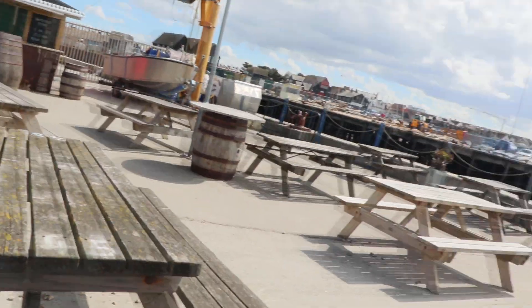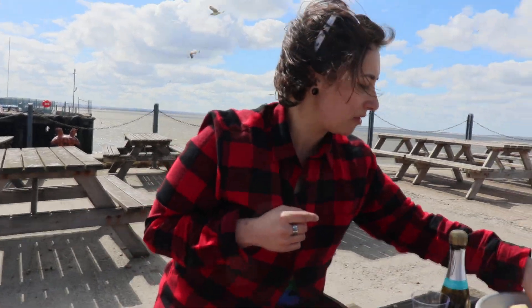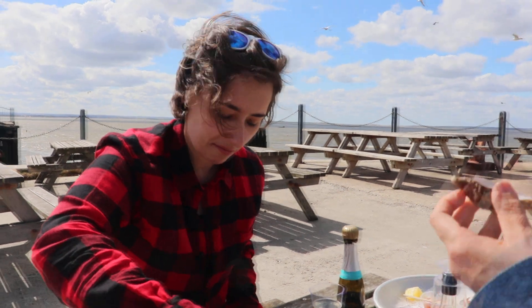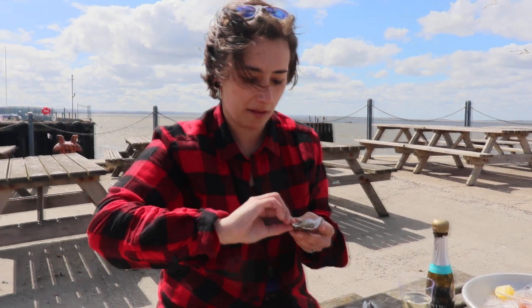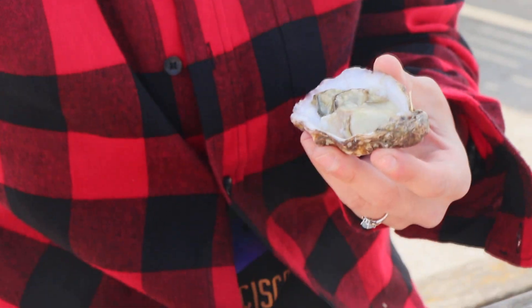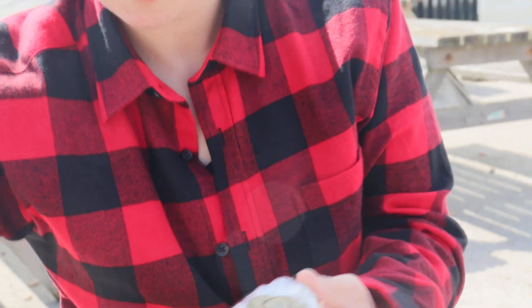It's my body — it had a body in it. Zoom into oyster. I think the experience is different every time. It is.